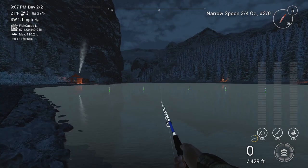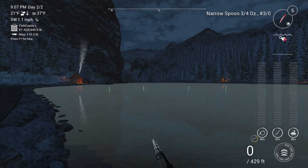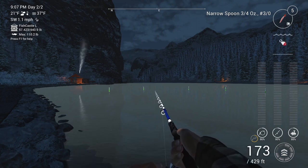I cast out to 173 feet, but the fish doesn't bite until 68 feet from the rod. So you could theoretically cast this out to 75 feet and still be able to catch the same fish — this particular fish I caught, I could have been at 75 feet and still caught him.